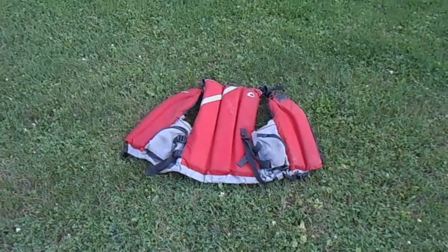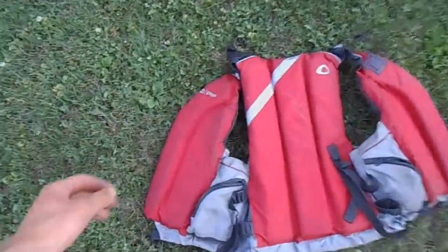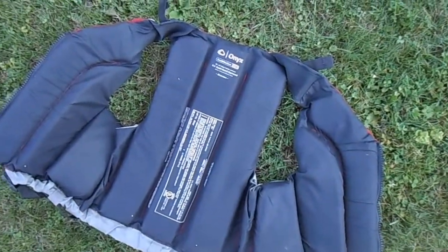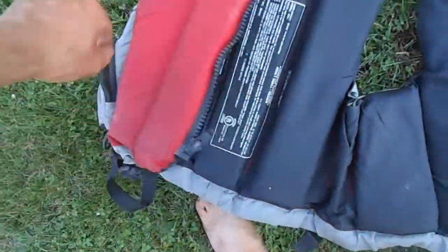This is my PFD. The company is Onyx and the model is the Riverton. It worked fine for me — it's bulkier than most, but that was fine. It has two pockets.